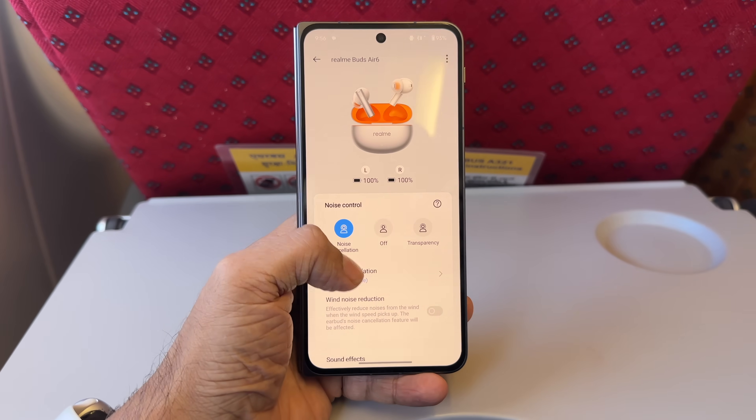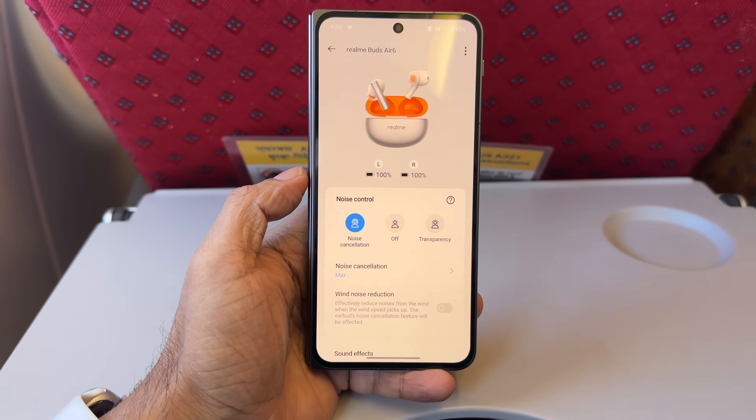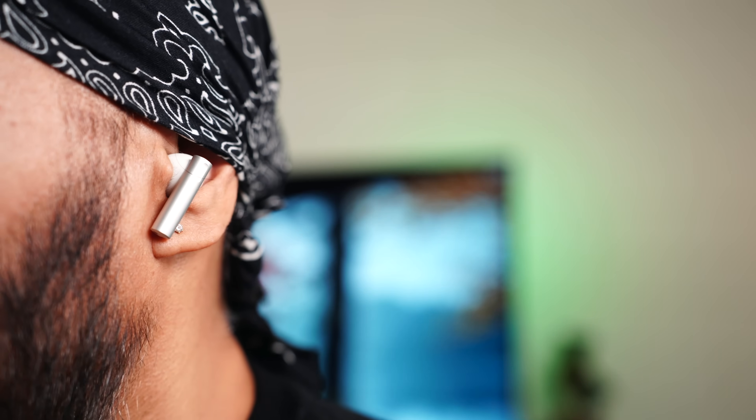It comes with adaptive ANC, so it adjusts according to the environment you're in. From the app you can set it to smart, max, moderate, or mild. We got a chance to test these on a flight - Realme claims up to 50 decibels noise cancellation and they don't disappoint. It cancels out all the white noise like engine sound, crying babies, and flight announcements. I didn't experience that vacuum effect that we usually get with some ANC earbuds. There's also transparency mode where you can be more aware of your surroundings, with enhanced voice so you can hear others talk while wearing these.